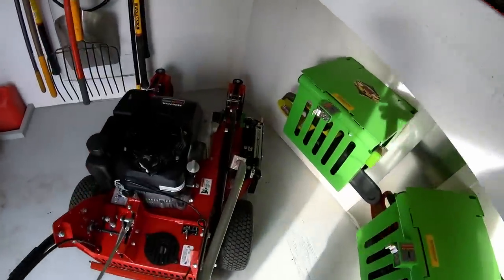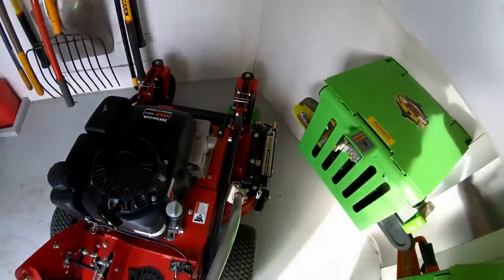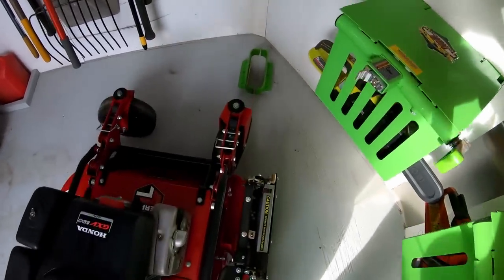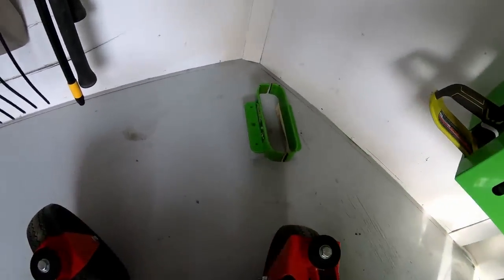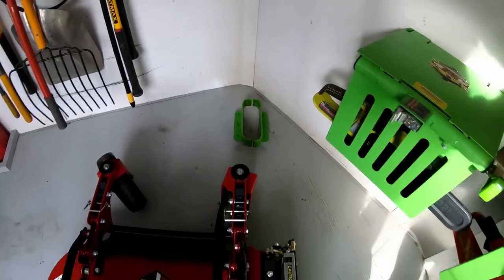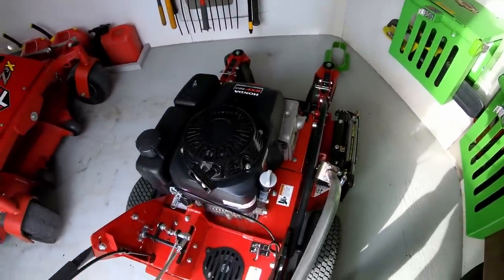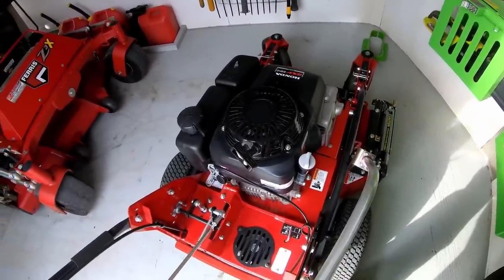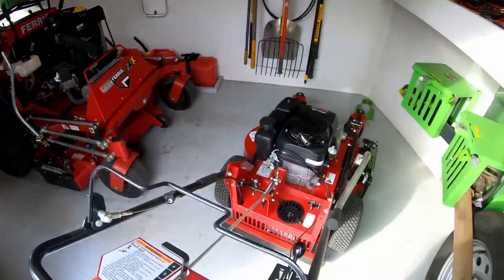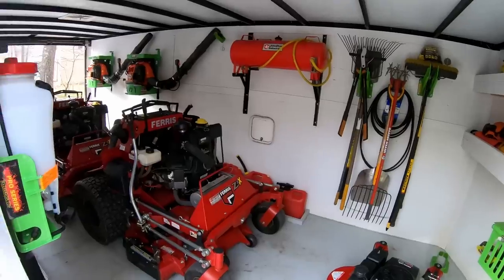I do have a homemade locking mechanism for the FW-15. It's just a little area that the front caster sets in, and that keeps the FW-15 in place because it does not have a parking brake. So let's unload the mowers and I'll show you the mowing equipment real quick, then we'll get back in here and I'll show you the rest of the trailer.